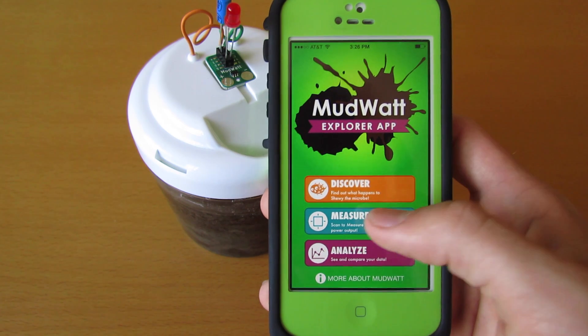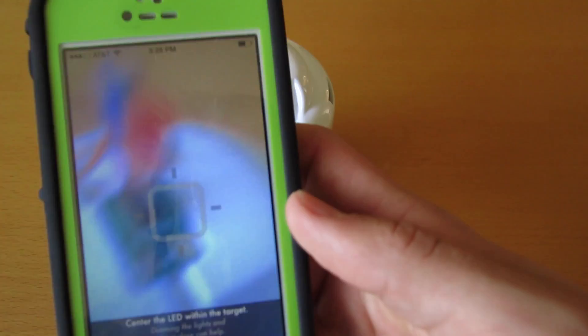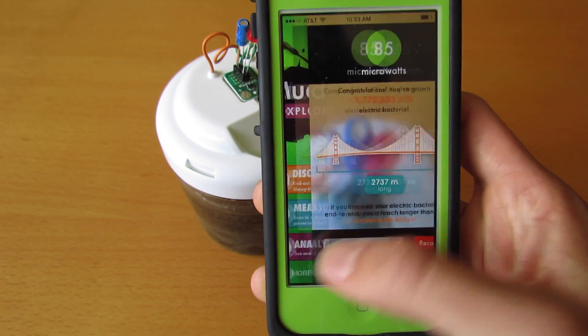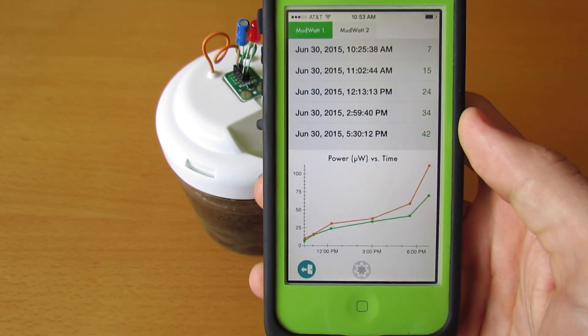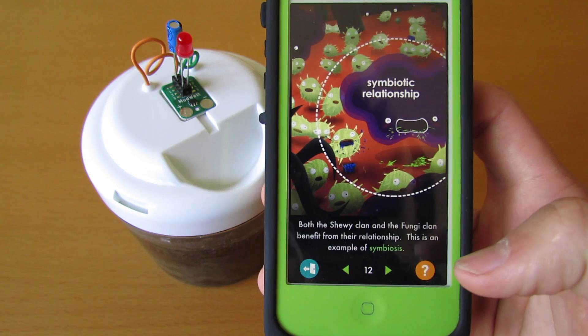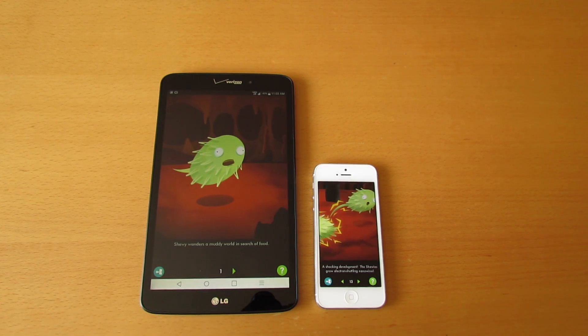The MudWatt Explore app lets you measure your MudWatt's power and bacteria population. You track your MudWatt's growth over time and unlock new chapters of an educational comic. The app is available for both smartphones and tablets.